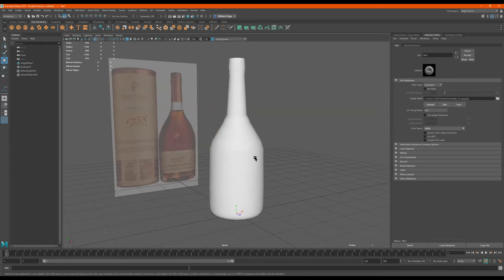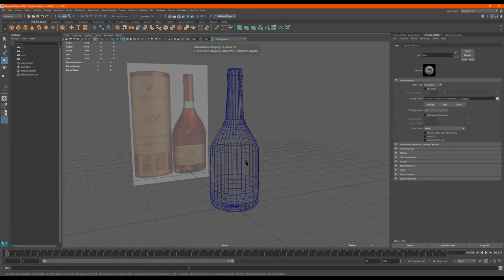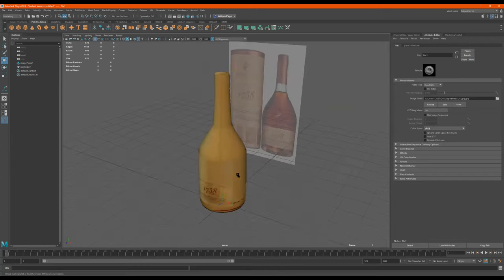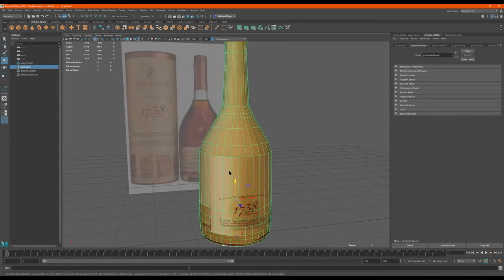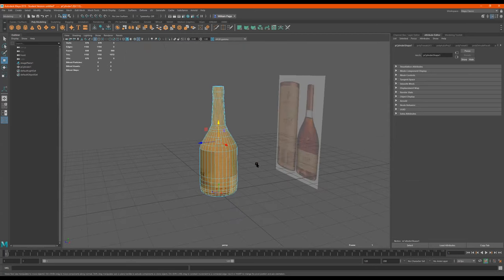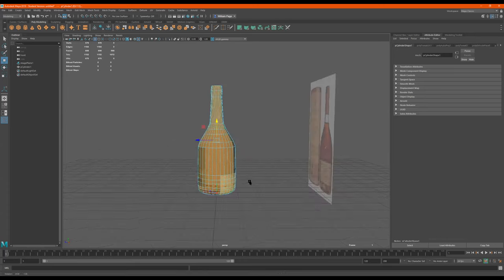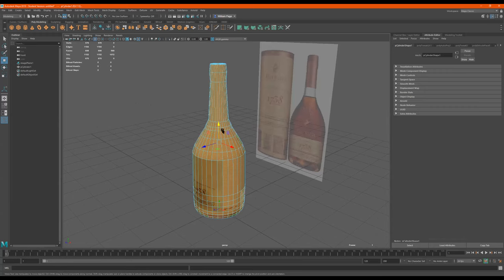Now it's on here, but we can't see it. We have to do — just type 4 for wireframe, 5 for solid, 6 for texture. So now we see this bottle with this texture on it. Now I'm just going to select this — oh, look what happened. I selected it and it selected every other face that I didn't select.